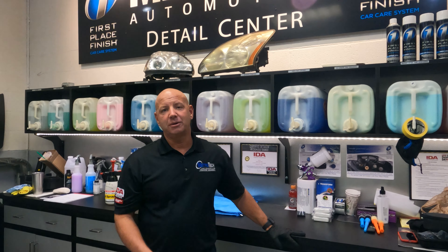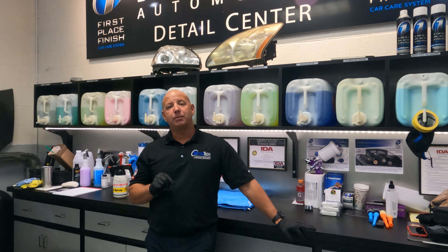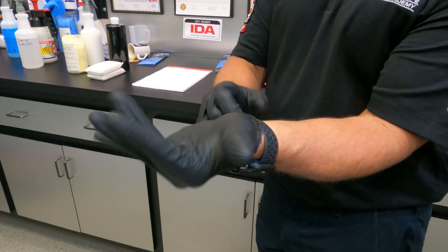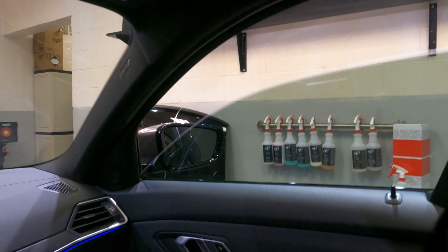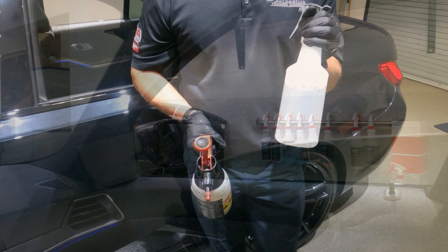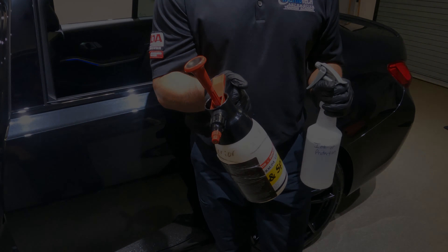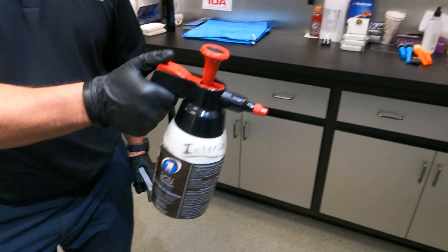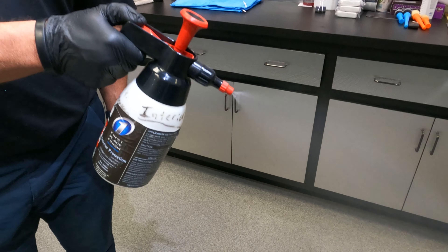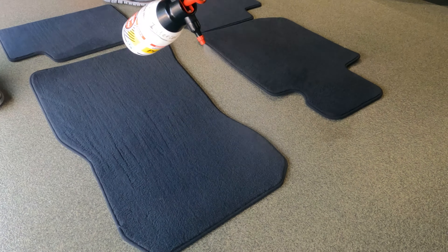Hey guys, this is Jason with Metro Tech Automotive. Today's episode we're going to talk about how to apply the paint and fabric protection products. Step one: let's apply the fabric protection. Start with your safety gloves, and make sure we roll the windows down in the car. You've got two choices: your traditional spray bottle or your pump sprayer. Either device you like, make sure you set it to a really fine mist.